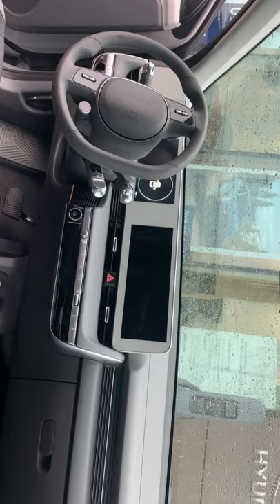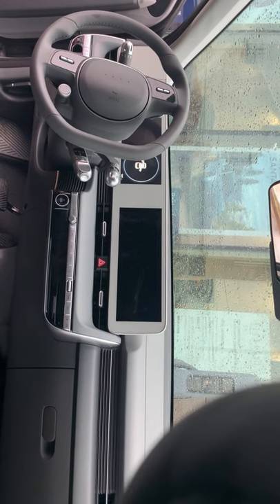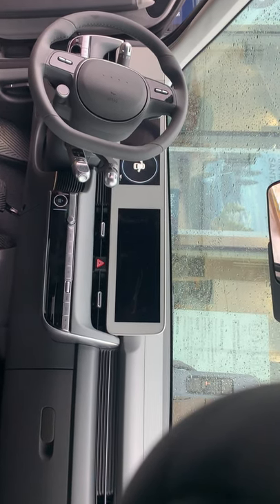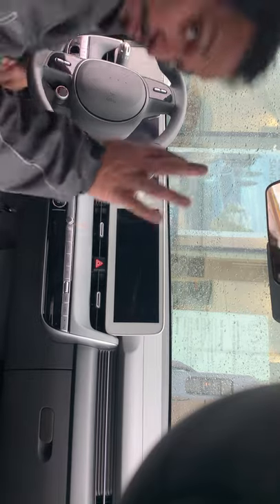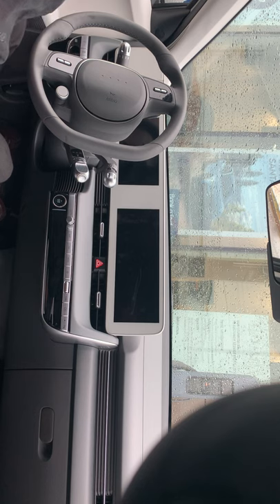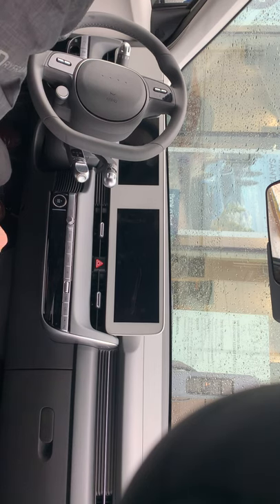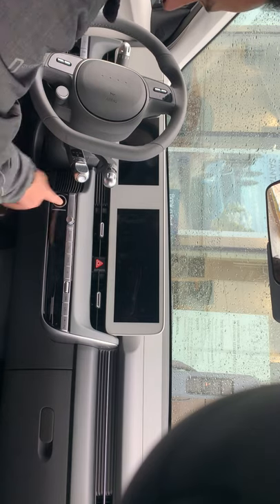I'm positioning the phone so you can follow along during the test drive. One nice thing about the IONIQ 5 — when you close the door, unlike other cars where there's one specific spot to grab, you can put your fingers anywhere on the door panel and shut it from there.